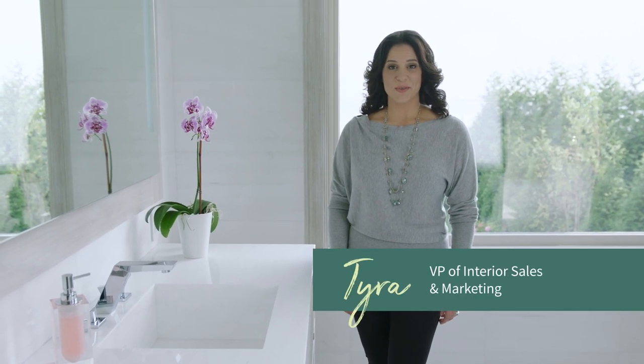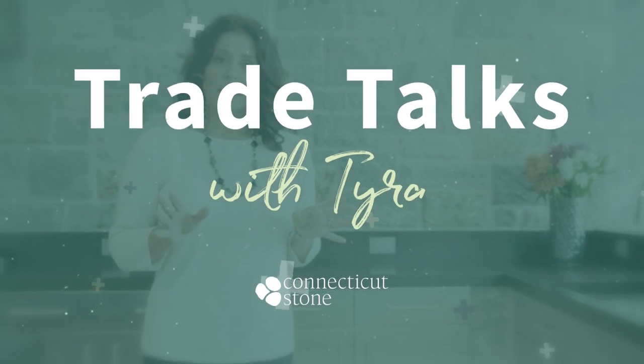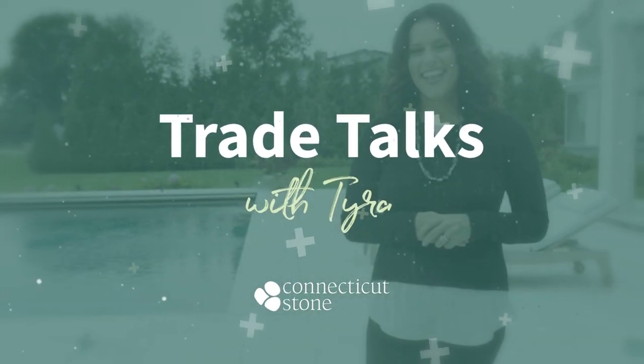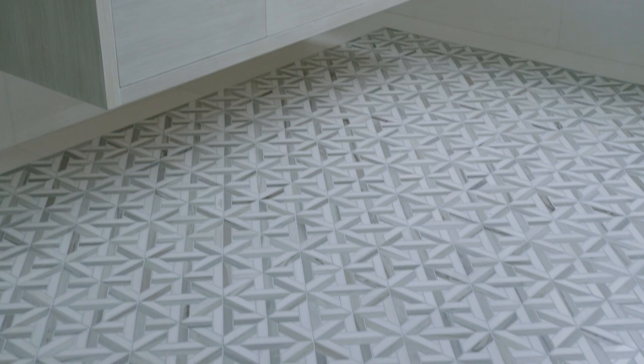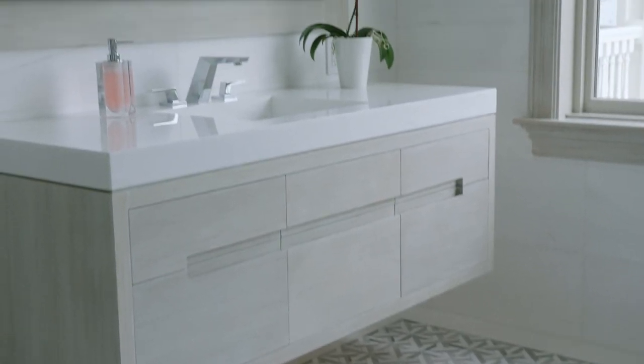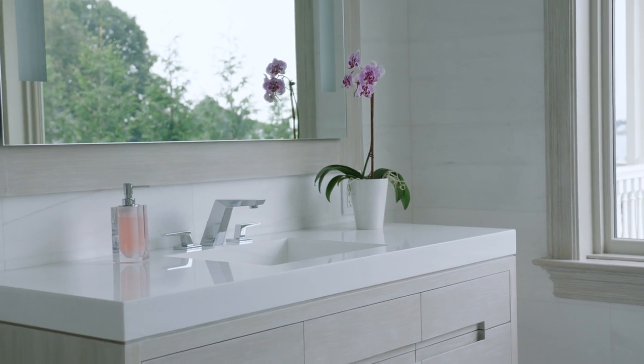Hi, I'm Tyra from Connecticut Stone. We are in a beautiful master bathroom today, and I would love to show you this Bianco Dolomiti custom-made trough sink. This is one of the biggest trends in high-end residential design, and actually in hospitality in general.